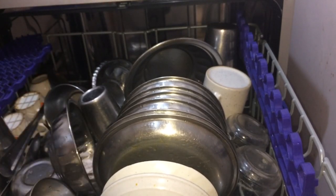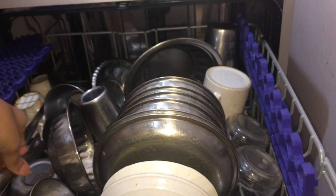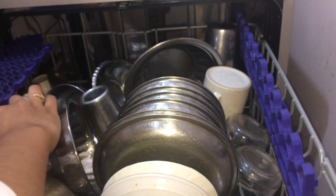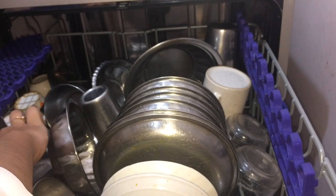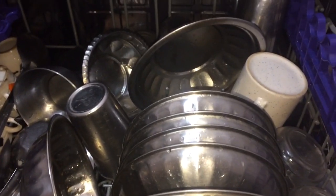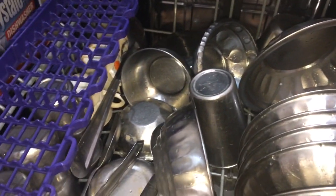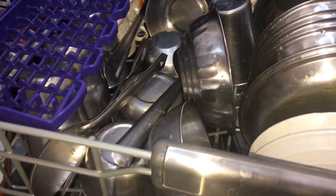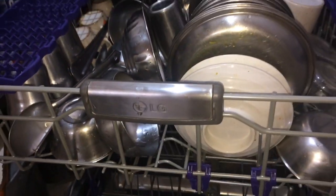I will arrange them to create more space. If I add items without planning, I will not get a place for katoris and glasses. After adding all the utensils, I have arranged all the dishes in the dishwasher. I have arranged the entire upper rack — you can see how much has fit in, because I have used these hacks effectively.